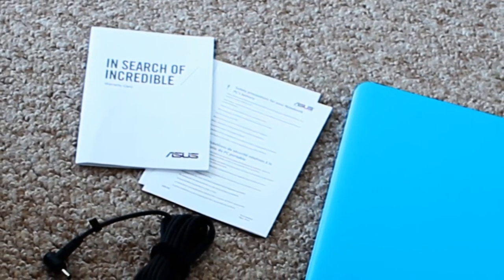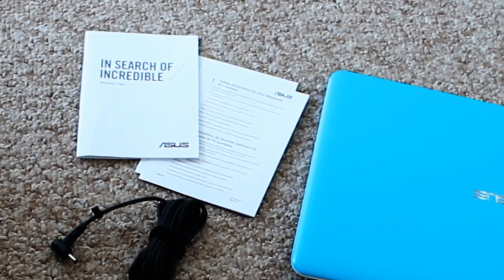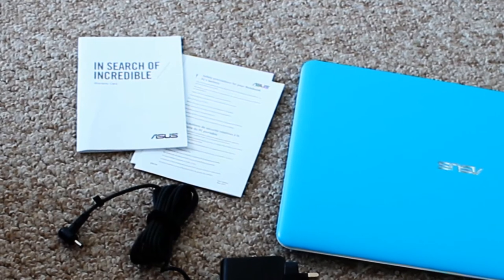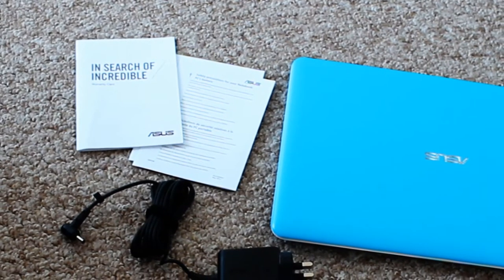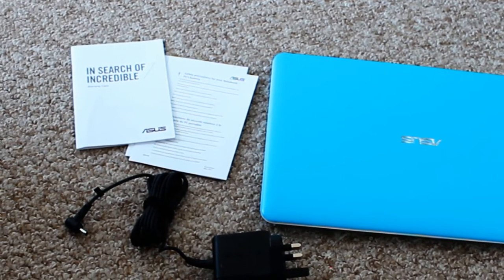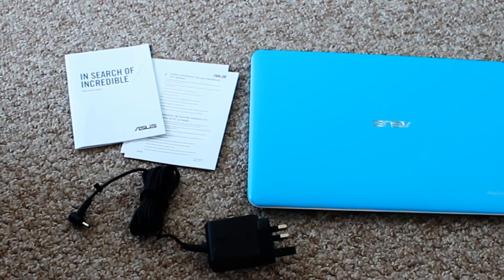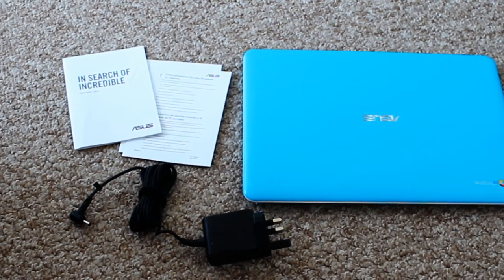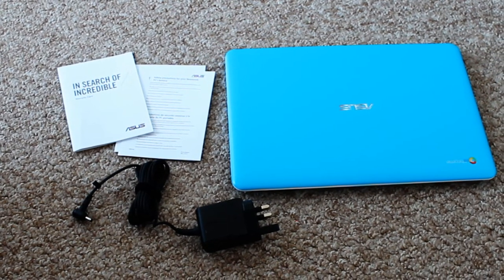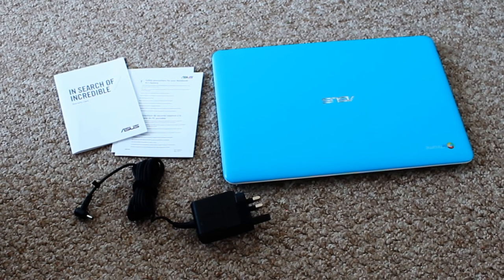I will do a further setup of the Chromebook for anyone who hasn't seen it. There is one already on my channel, but I will do another one for this particular model. That's what to expect when you go out to purchase your Chromebook. If you need to make any purchases alongside that, like memory cards or external hard drives, you will not get those with the product. Hope that's been helpful. Don't forget to like this video and subscribe for more. Speak to you soon, bye bye.